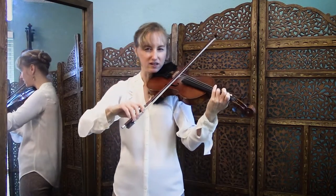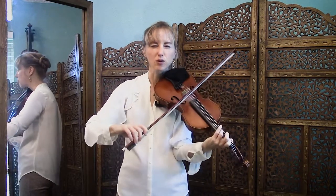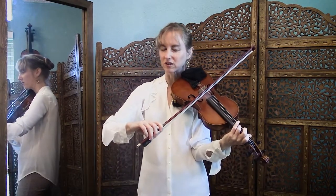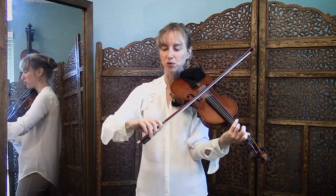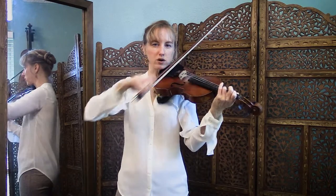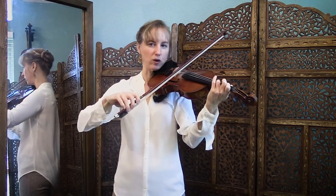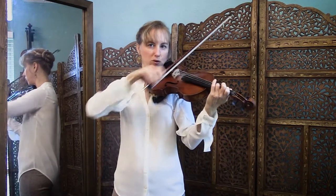Now, the challenge is this actually is an up bow note, but it's so small it's almost hard to tell whether it's going up bow or down bow. So remember, up bow goes this way — try to make sure you're going toward your hand.